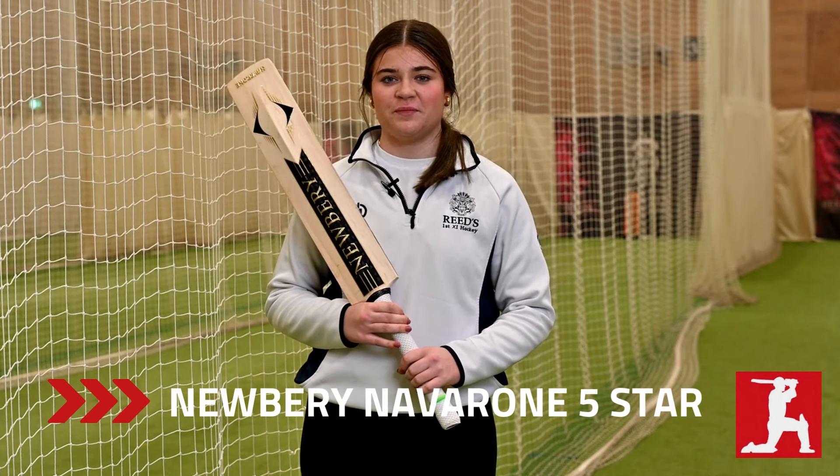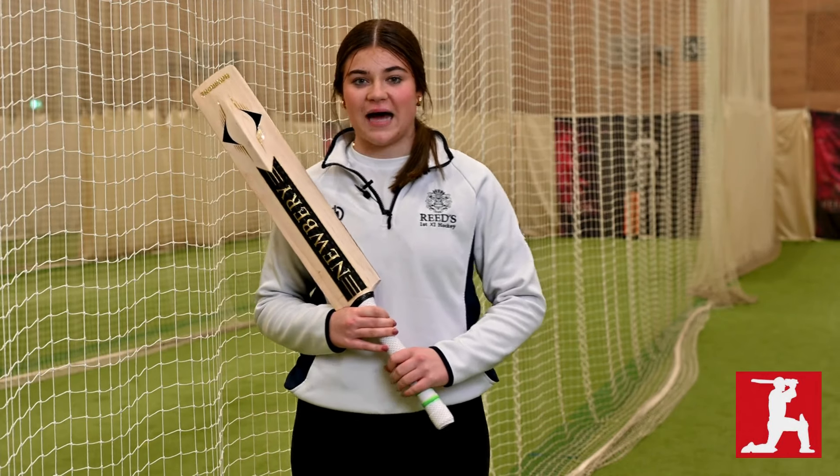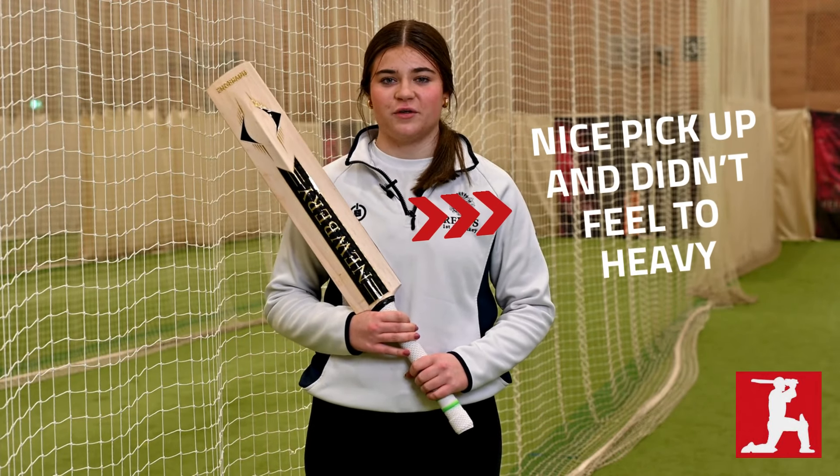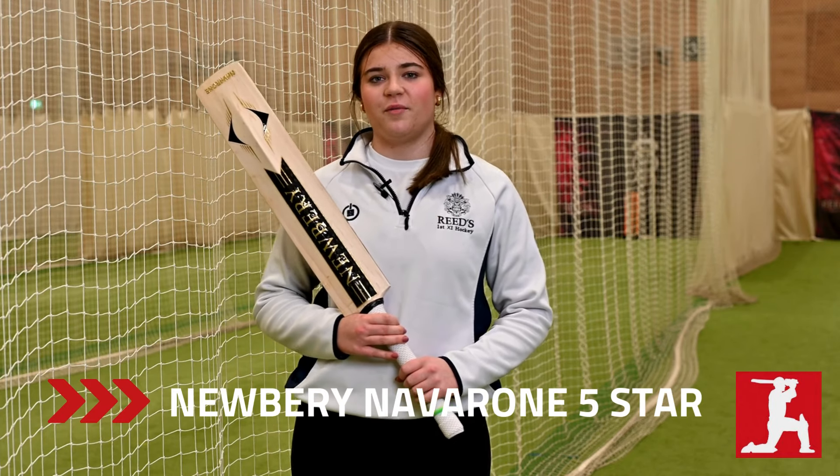I used this New Breed on the testing day today and I have to say it was a pretty good bat. It had a really nice pickup, didn't feel too heavy, and when you're playing, even if you don't middle it, it's still going to go pretty well.